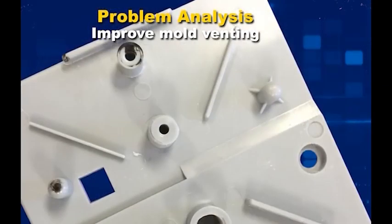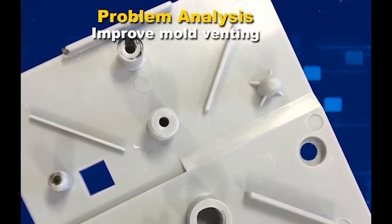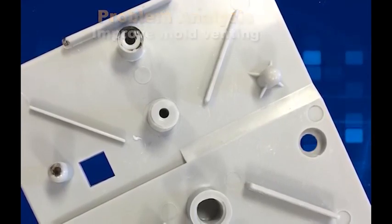If venting is a problem, faster mold filling will cause a burn mark. This tells you that venting is the problem, and you would reduce the fill rate.